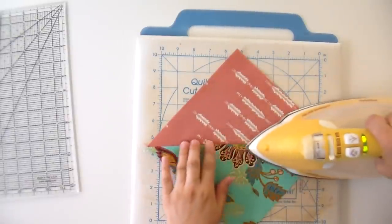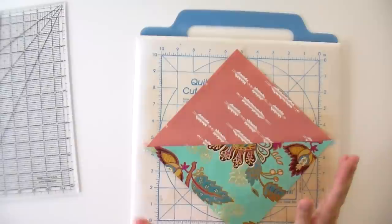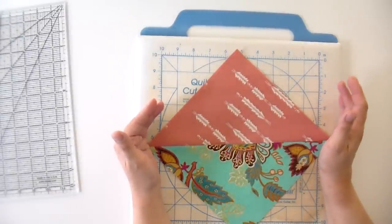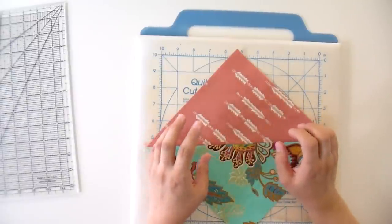Usually I also press it from the other side as well — the seam gets super flat because of that pressing. When you're folding a seam to one side, it can make the block curve up a little on the sides and makes one side a little bit smaller because you're taking up some space as you fold it over. So if one side is always a little bit smaller than the other, it's because you pressed your seam to one side instead of pressing it open.